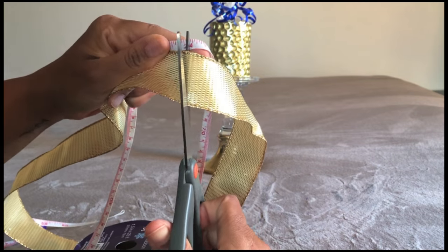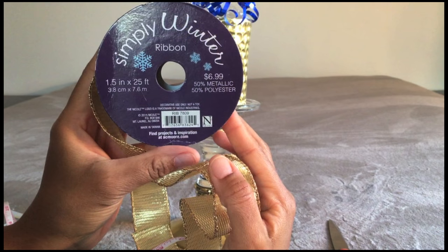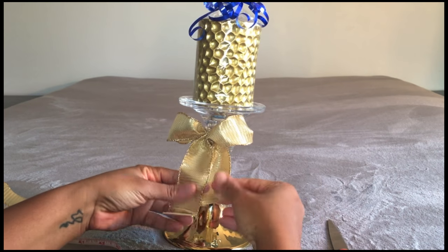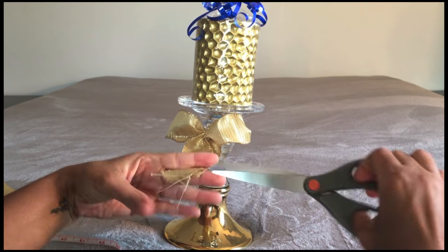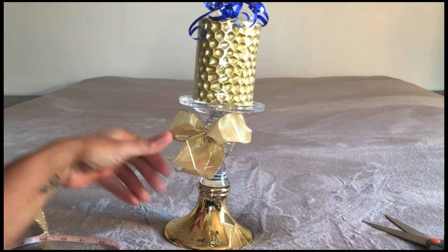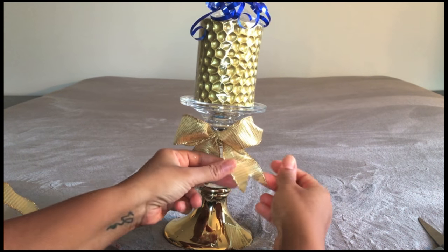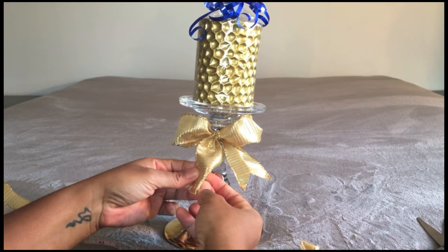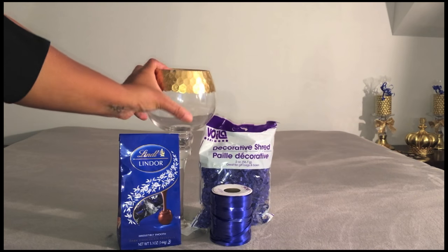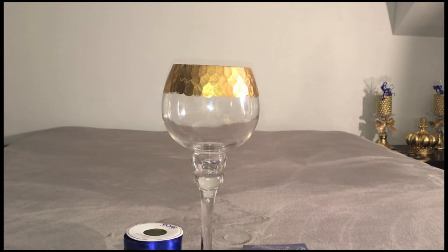Measure and cut 24 inches of ribbon. This ribbon has wire in it, which helps the bow to hold its shape — however, you can purchase ribbon with or without wire. Cut the excess from the edge of your ribbon and also trim it at an angle to create a more finished look. And voila! You can display your candles in different types of holders. This one is a goblet style.